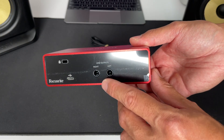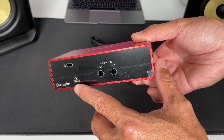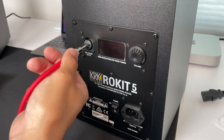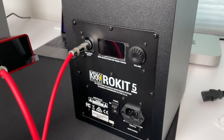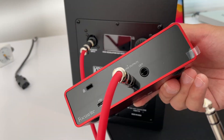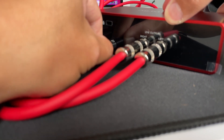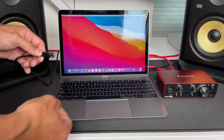On this audio interface, you connect the TRS cables to the outputs, then to the left and right speakers. Then you plug the USB cable in here, and the other end to your computer. So we're going to connect one end of the cable to the balanced input jack on the right speaker, and the other end to the right line output of the audio interface. Then repeat for the left speaker. Note: my MacBook only has a USB-C port, so I needed an adapter to connect it.